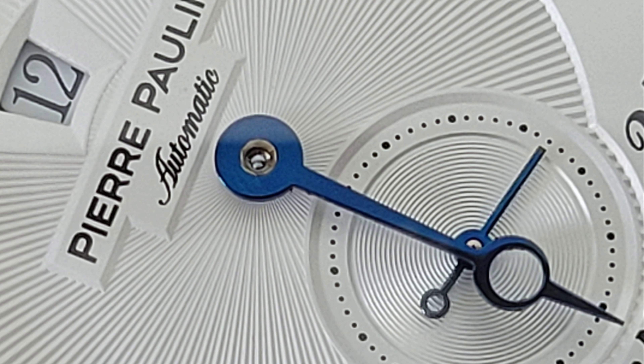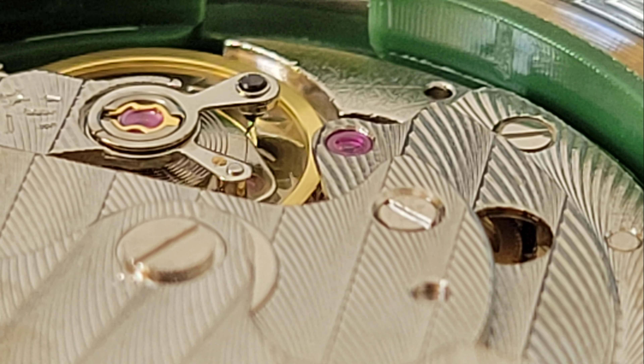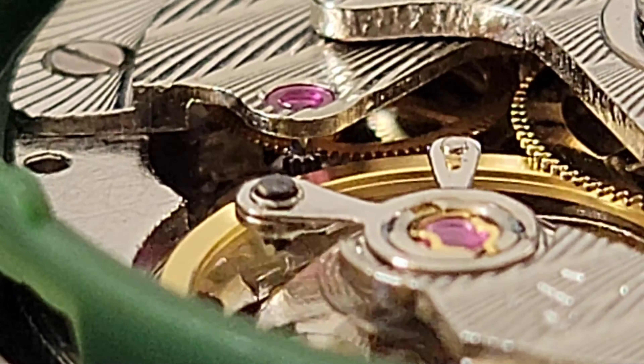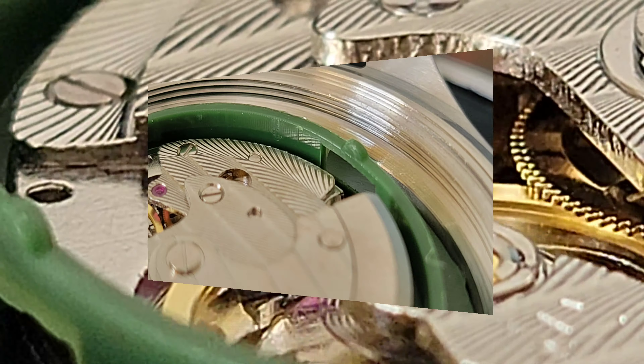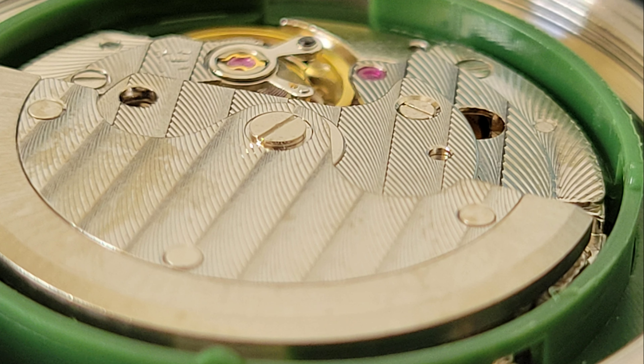Let's take a look at the movement. This is the Seagull ST-17. It looks really nice — some pretty decent finishing, with Geneva striping on it. Here are the quick specs: this is a 20-jewel movement, running at 21,600 beats per hour — 3Hz — with approximately 40 hours of power reserve. There is no hacking and it is automatic. I really think they should have gone with an exhibition case back to show off this movement.